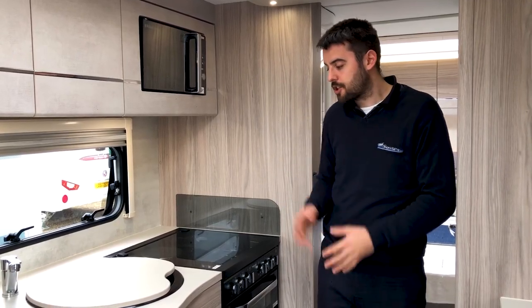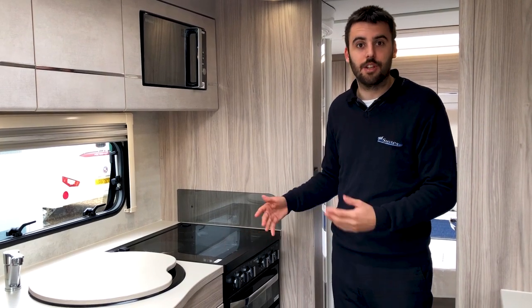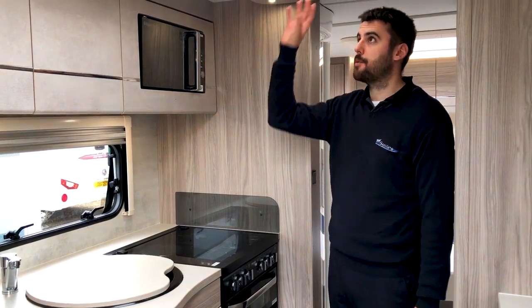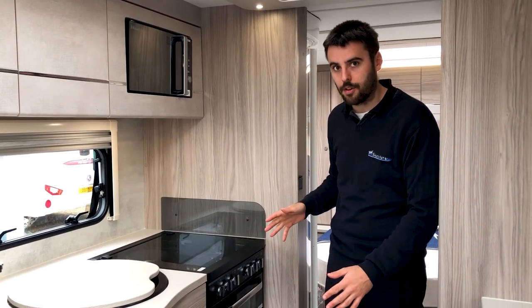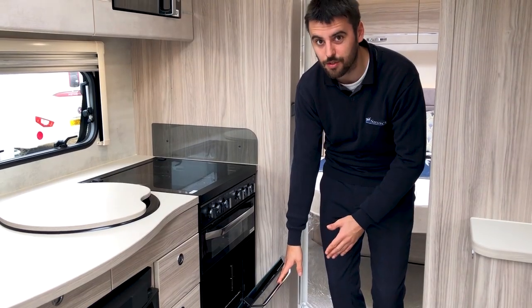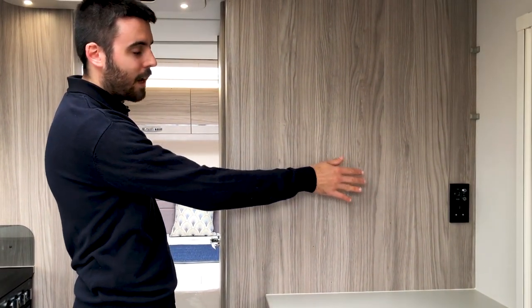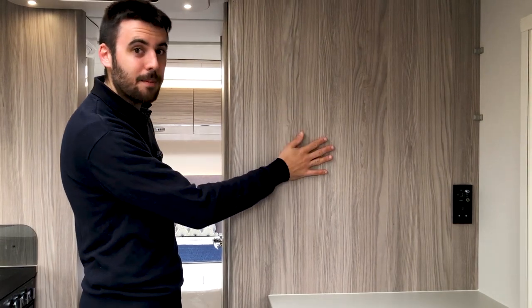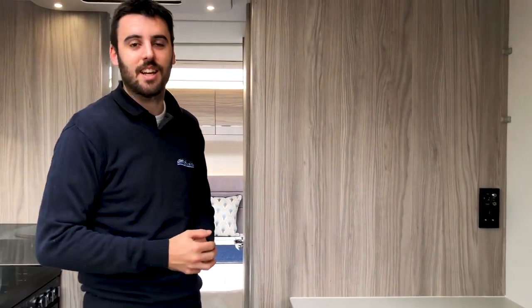In the kitchen area there's plenty of worktop space, including an extendable section which is really practical. There are cupboards with good storage space and a Russell Hobbs microwave. Moving on, there's a Dometic freeway fridge freezer running off mains, gas and 12-volt — really useful when towing. The full cooker has a three-burner gas hob and one electric hot plate, plus an extractor fan above. There's also a Thetford grill and oven with space for an extra shelf. Cleverly, the TV point and plug socket have been moved to allow a wall-mounted TV bracket or a freestanding TV on the worktop.